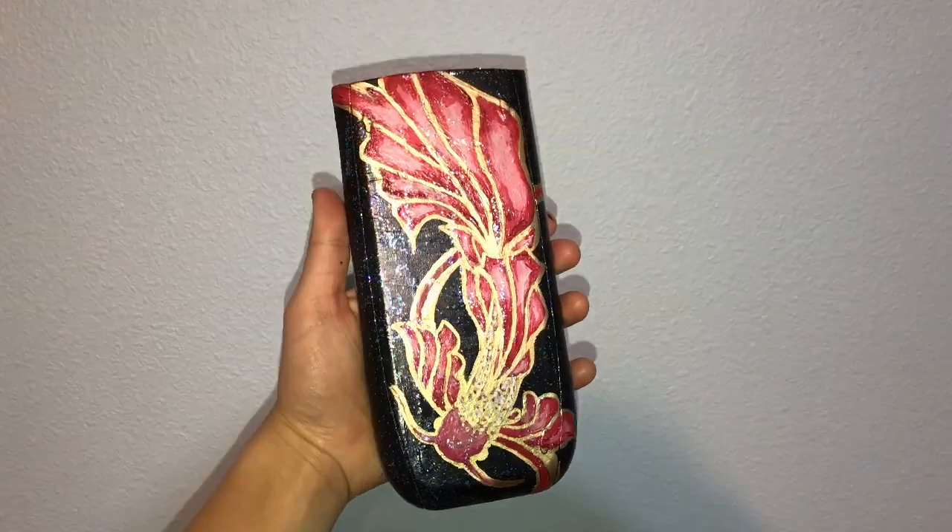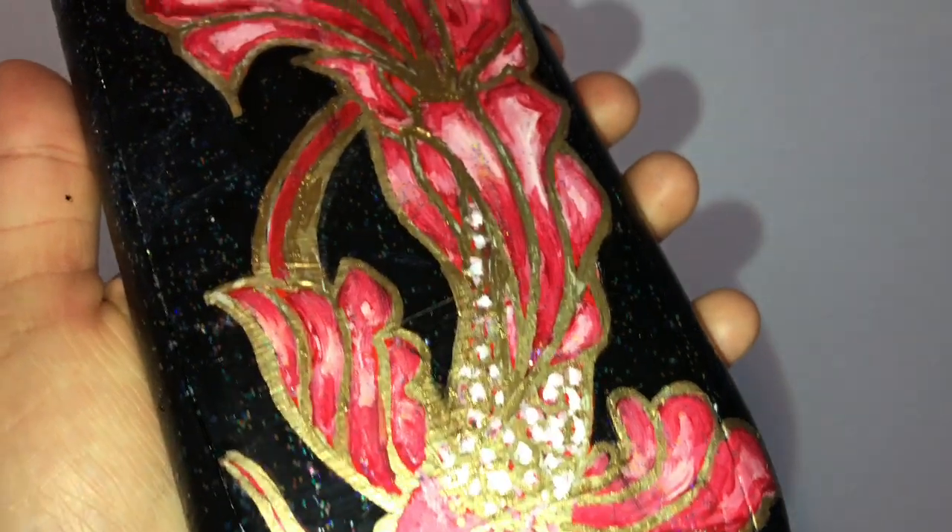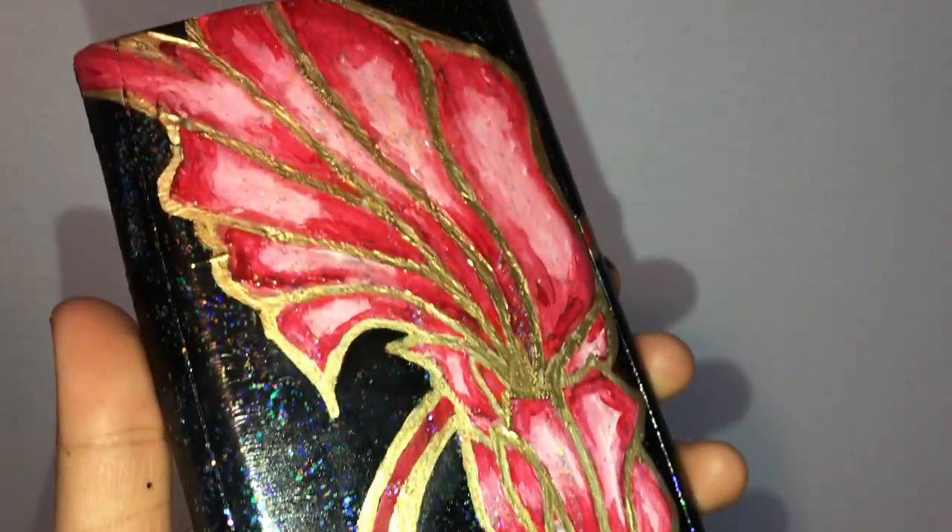And of course we have another slow-mo of this completed calculator lid of a koi fish. I assure you this looks way less pink in person versus on camera.